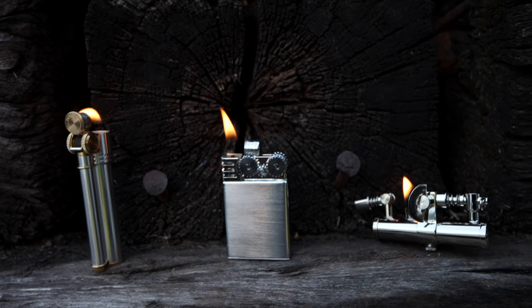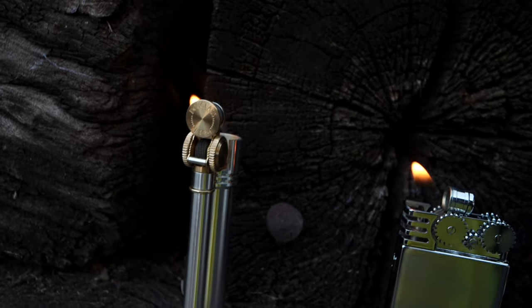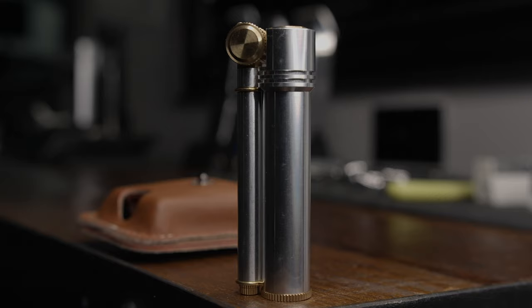Welcome back to the channel. Today we will be discussing reliable vintage trench and oil lighters. Let's get started with the Field L Trench Lighter by Douglas.